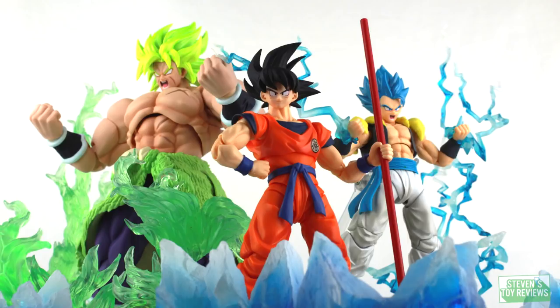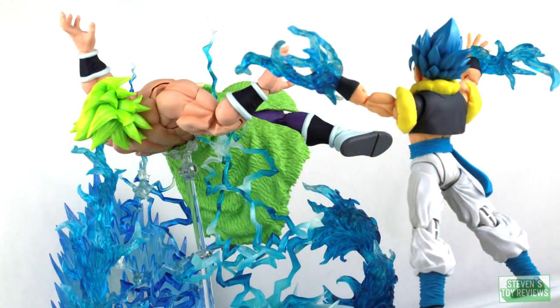Before we get the review started, I just want to let you know I had a whole lot of fun taking some pictures of Broly and Gogeta — way too many to fit in the review. So I posted them all up on my Patreon. If you want to check those out, head on over there to check out the gallery, see plenty of shots, reimagine some new scenarios, and a cool what-if picture. Link will be in the card in the top right-hand corner of the screen or in the description down below. Let's get to the review.